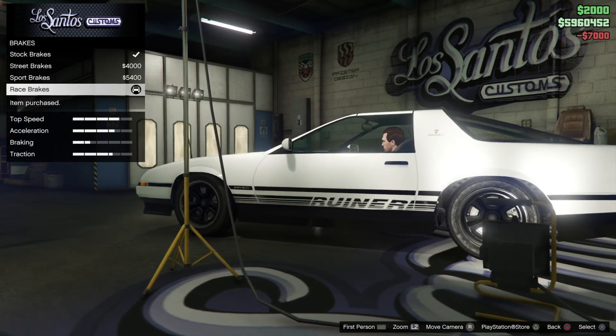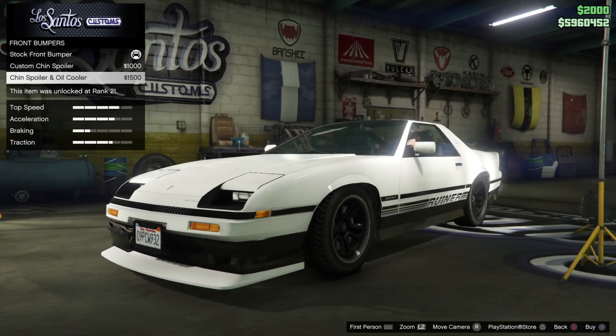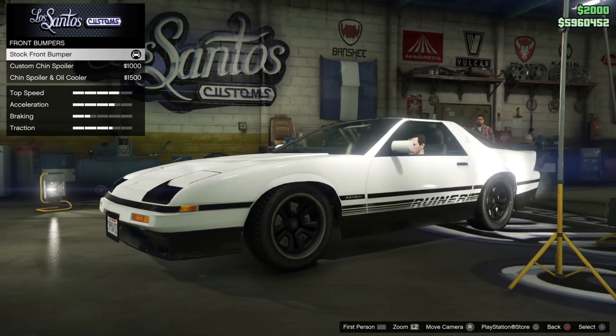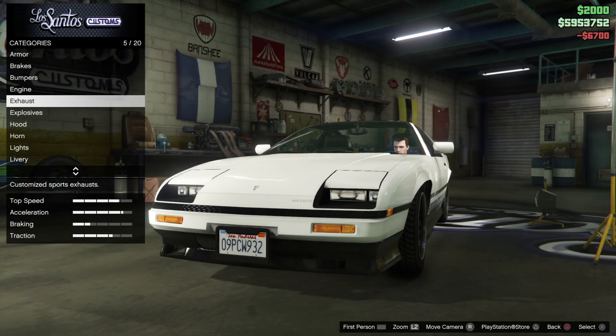We need some brakes and bumpers. Shin spoiler — no, I'm going to keep the stock. Engine tunes, of course, and exhaust.